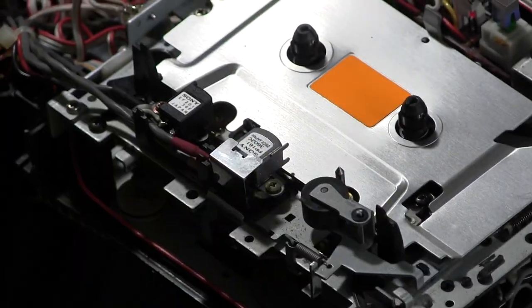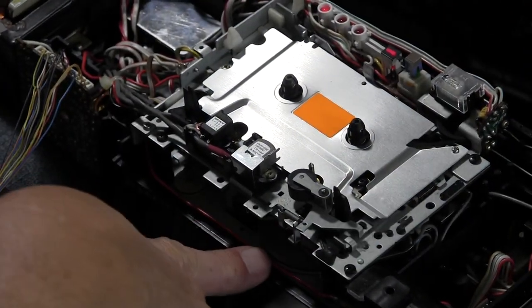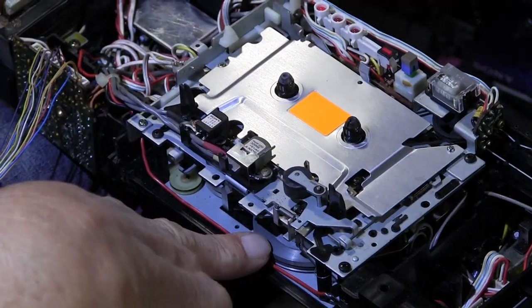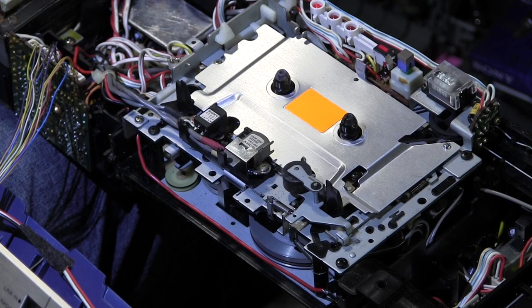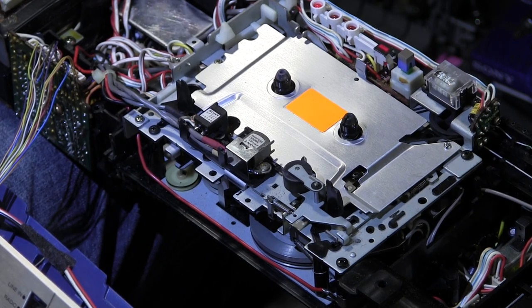Can you see my finger? Yeah — that's the flywheel right there. Here's the thing — if I hit okay, there it is: it's on and it stops, on and it stops.